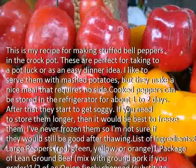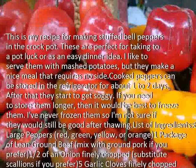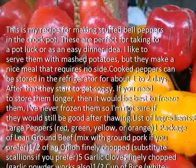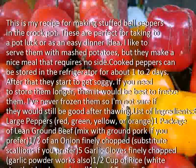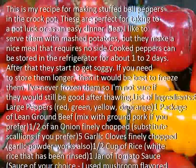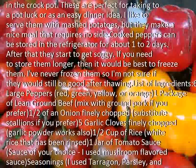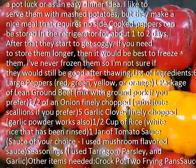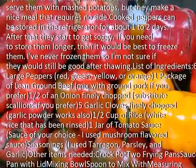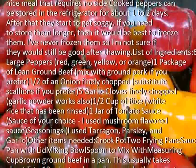List of ingredients: 6 large peppers — red, green, yellow, or orange. 1 package of lean ground beef; mix with ground pork if you prefer. Half of an onion, finely chopped; substitute scallions if you prefer. 5 garlic cloves, finely chopped; garlic powder works also. 1 and a half cups of rice — white rice that has been rinsed. 1 jar of tomato sauce, sauce of your choice.